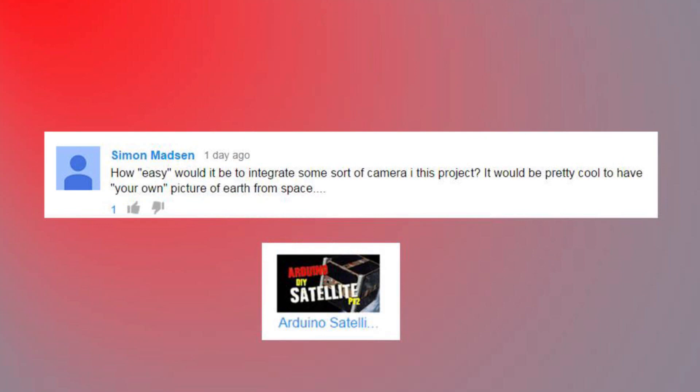How easy would it be to integrate some sort of camera in this project? It would be pretty cool to have your own picture of Earth from space. Actually, that wouldn't be hard at all. You can use the Raspberry Pi as a slow scan TV. By the time this airs, I might have the next video of me decoding SSTV from the International Space Station. We could do the same thing with a Pi and a very basic camera and send it down. Mine's not going to be a flying model, but we could do it as a recreation on the ground, and I think I might add that later.